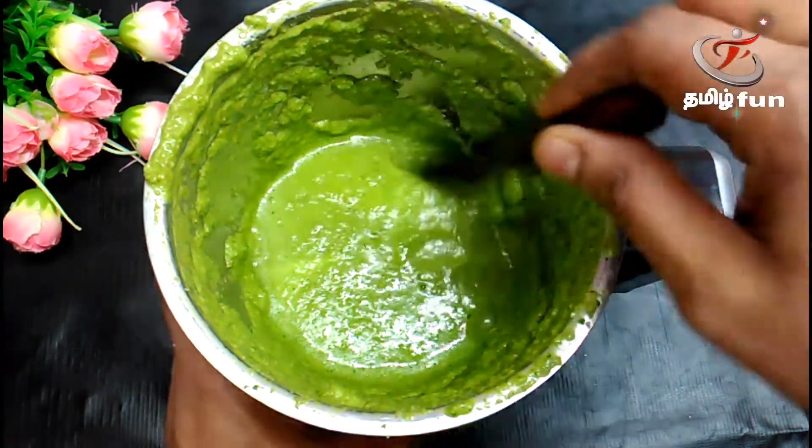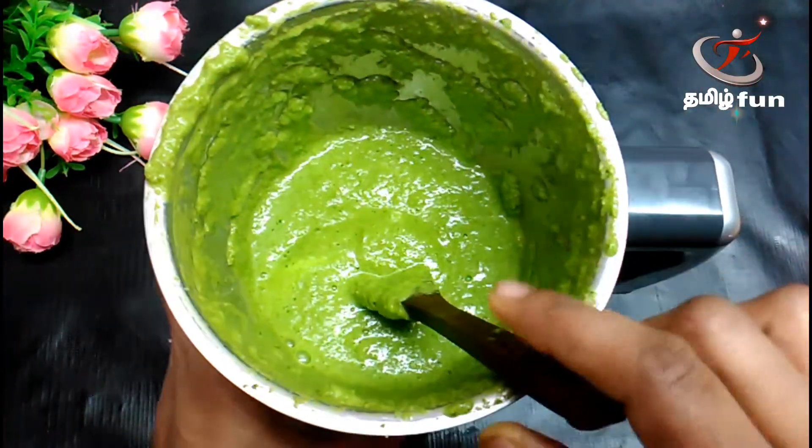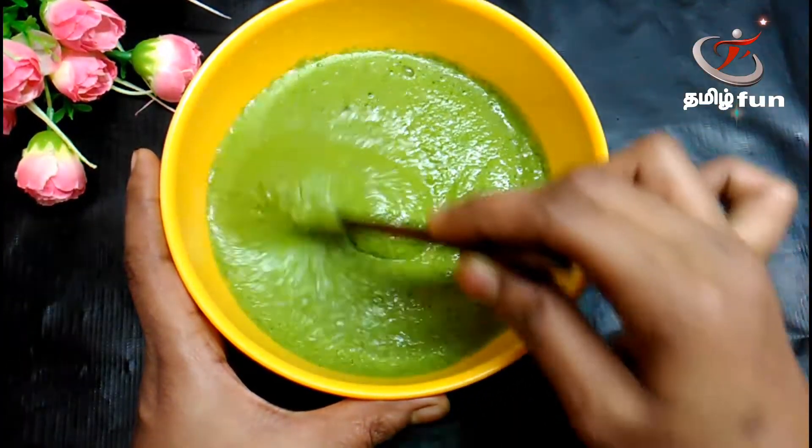Put some sauce on it. Put a plate first. Put the onion, more colorful. Put the sauce on the other side. These are some nice mix.